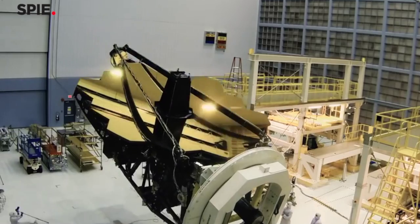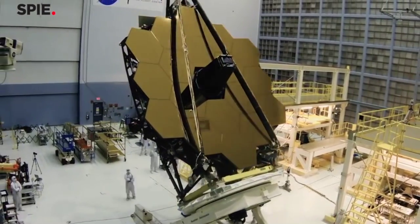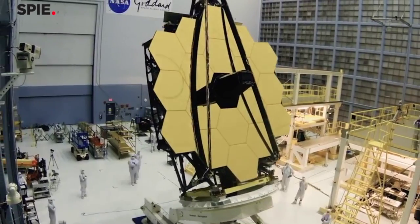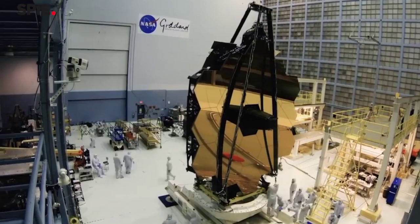When we polish the JWST mirror segments, we actually remove about 92 percent of the material to lightweight them. So the mirrors are really just a very thin array of ribs with a very thin face plate on the surface.